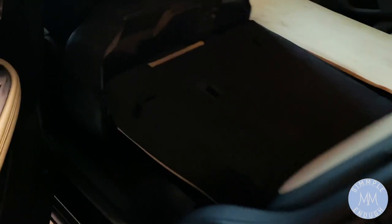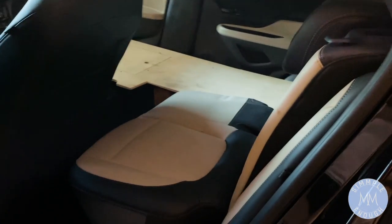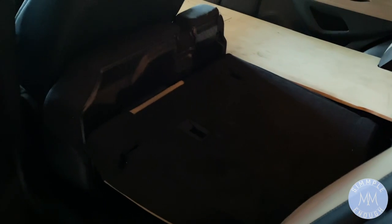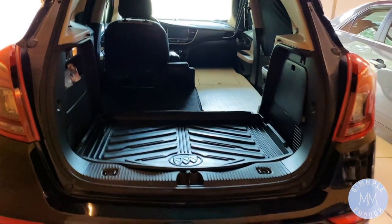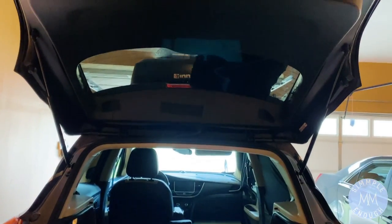This is the backseat behind the driver's side. I just wanted to show you that that whole seat is still there — I didn't have to take out all of my seats. I just fold down the bottom part of the seat and then fold the back part down, like many cars do these days. That's all I did to install my bed, and this is a rare sight — my car without anything in it.